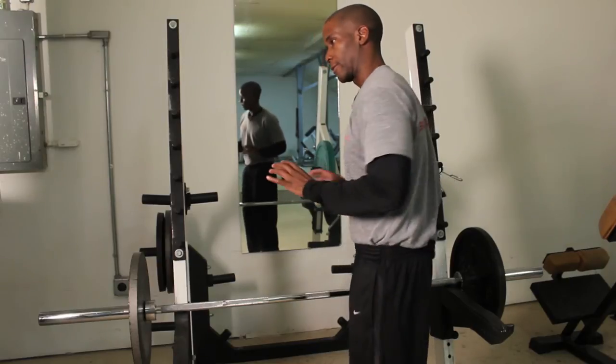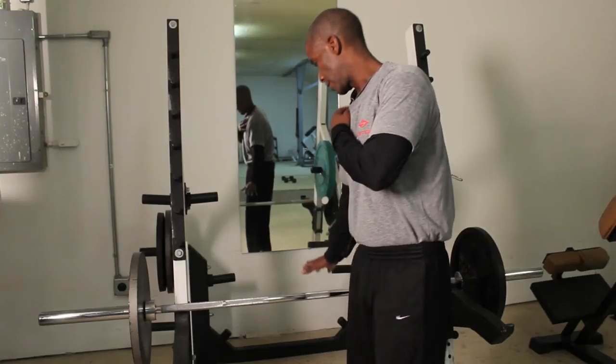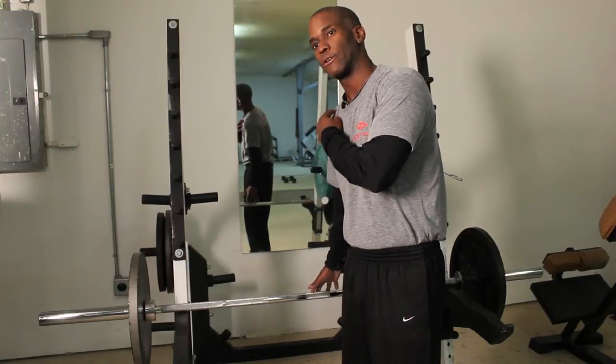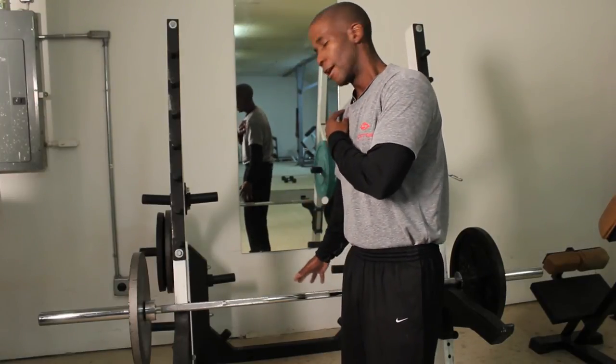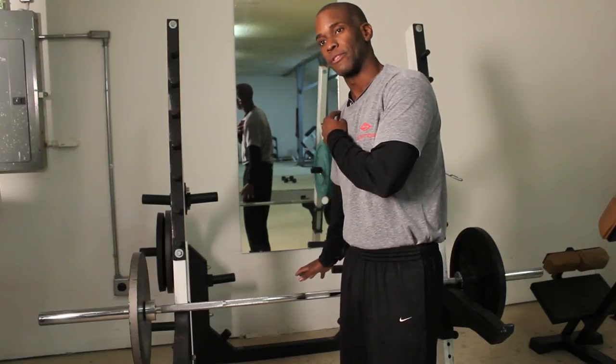The variation where you press down and rotate up, you're really working on stabilizing that shoulder. Your shoulder caps, or your scap, they're all working to hold that shoulder and hold that arm in position.